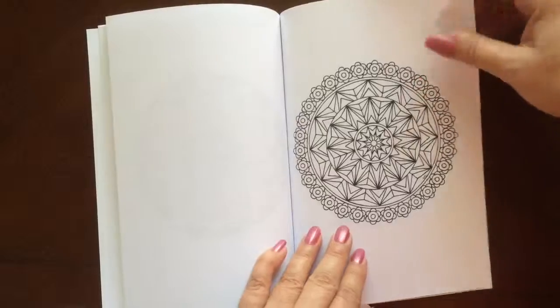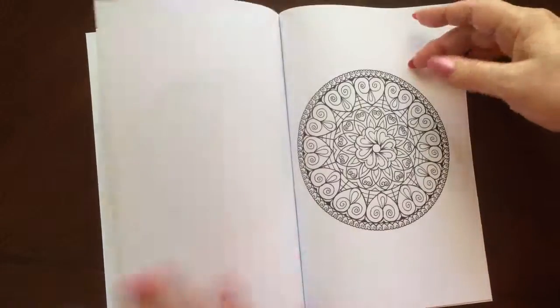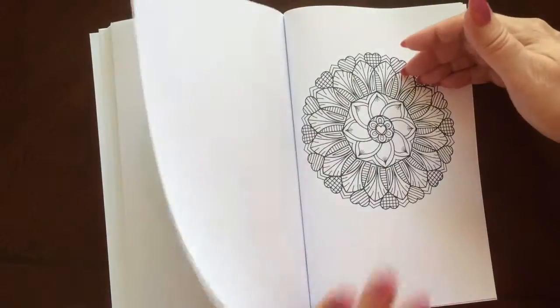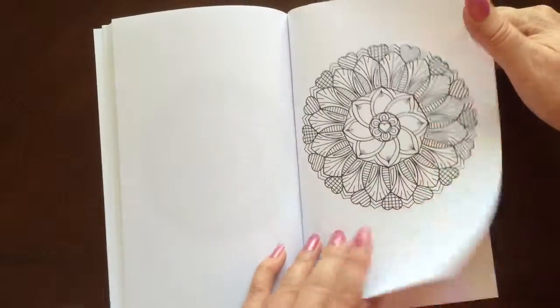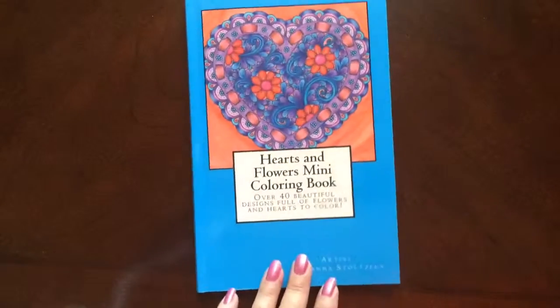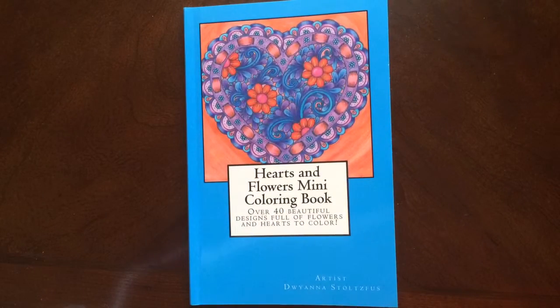I would recommend this book to everyone, beginner to advanced colorists. There are some easy patterns in here, as well as some that are slightly more intricate. There are a few pages in the back that you can test out your colors on. And there you have it — Hearts and Flowers Mini Coloring Book by DeWana Stoltzfus.